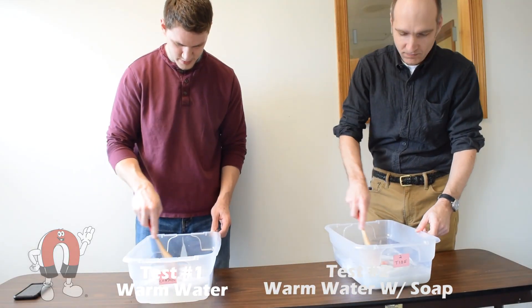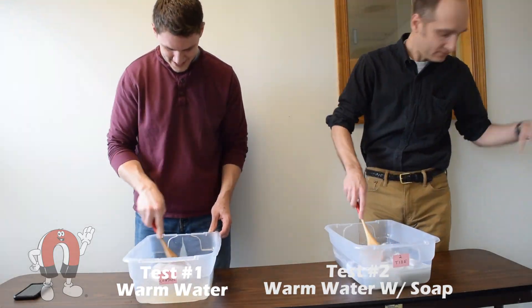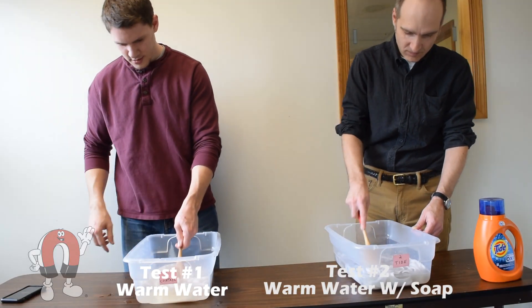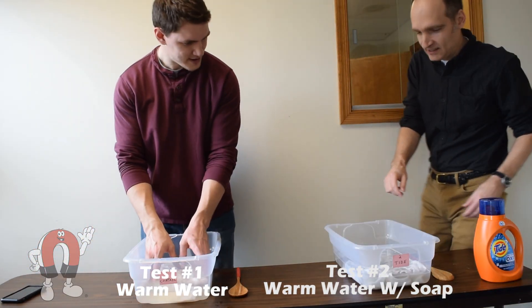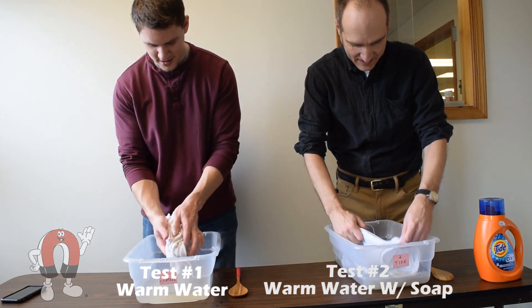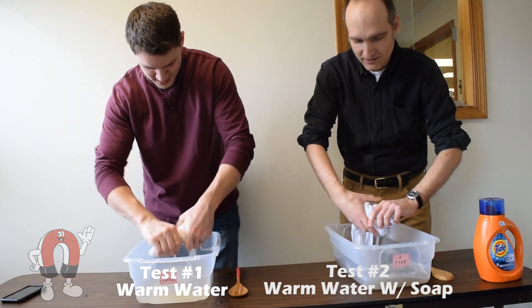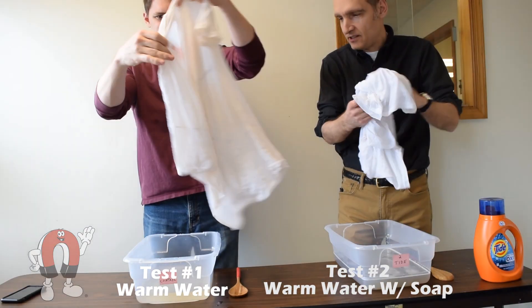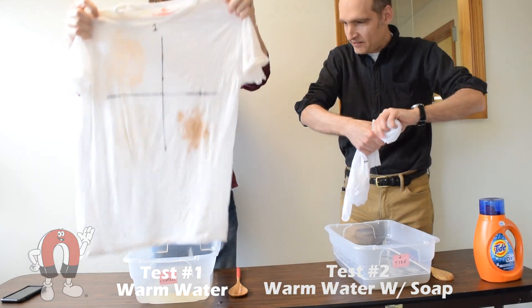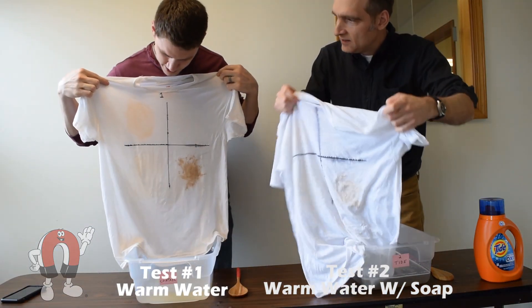We mixed each test for five minutes, trying our best to mimic the movements of a washing machine. After washing, we squeezed out the water without any extra scrubbing. Looking at the results, the peanut oil came out fairly well, but everything else was still pretty much there.